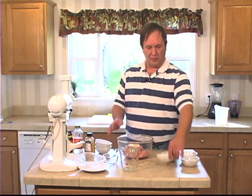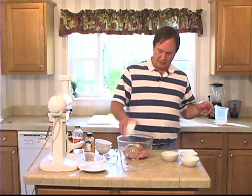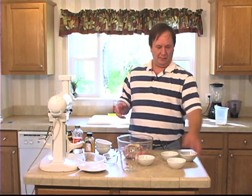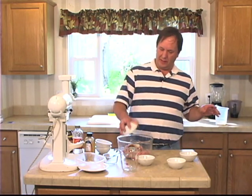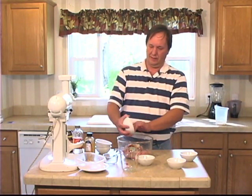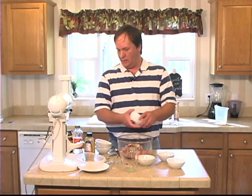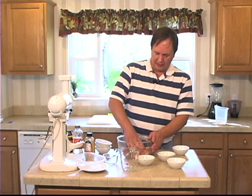One teaspoon of ground coriander. Half a teaspoon of mace. Half a teaspoon of paprika. And a quarter of a teaspoon of black pepper. Mix that up really good.